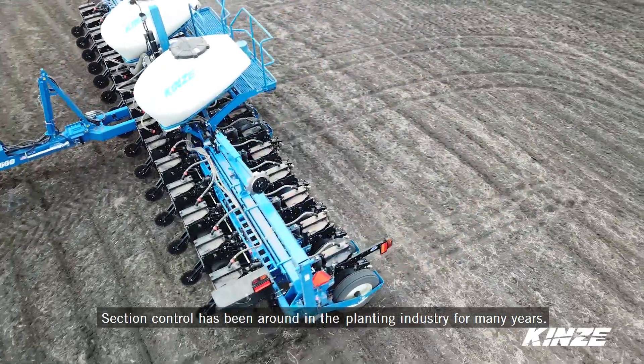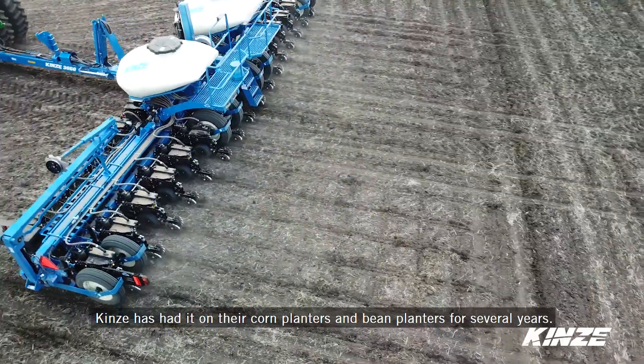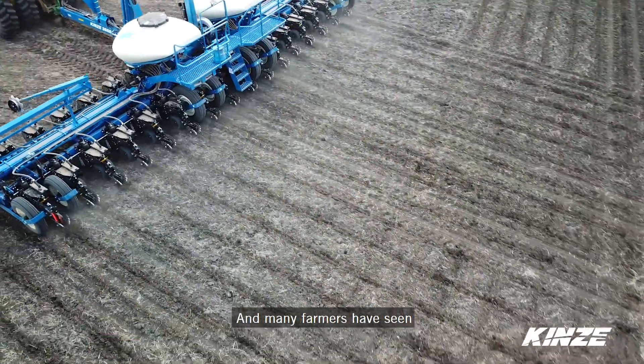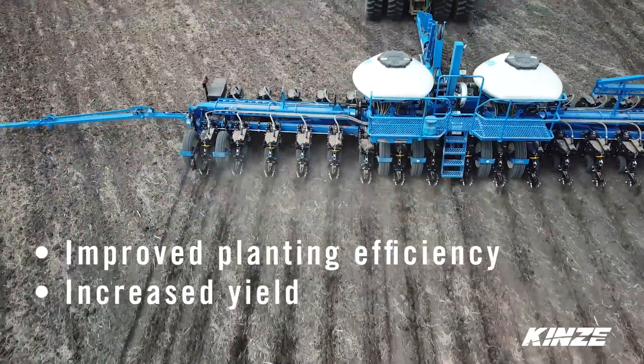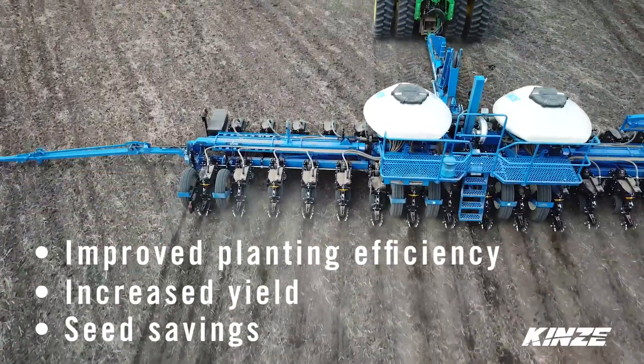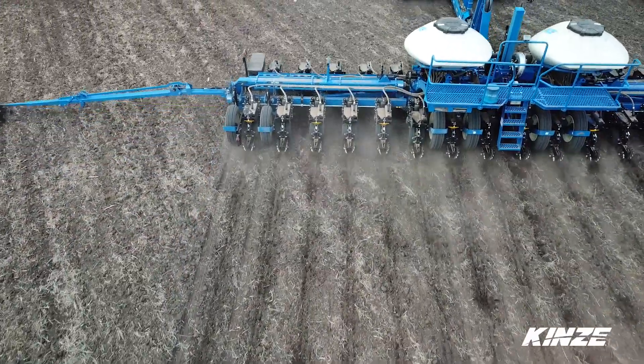Section control has been around in the planting industry for many years. Kinsey has had it on their corn planter and bean planters for several years, and many farmers have seen the improved planting efficiency, better yield, and better seed savings utilizing section control to help reduce and increase those three items.